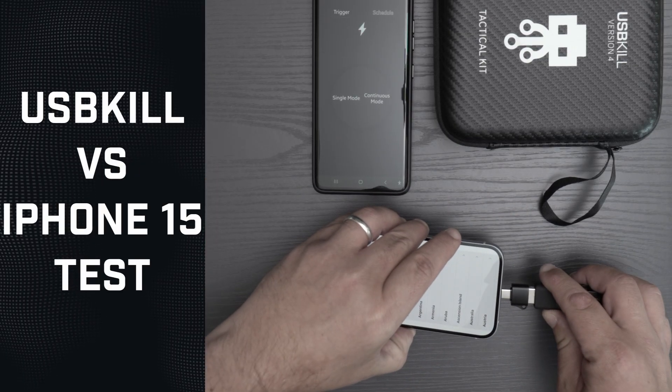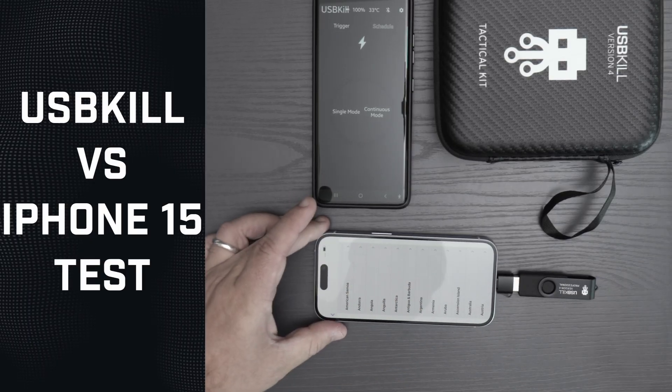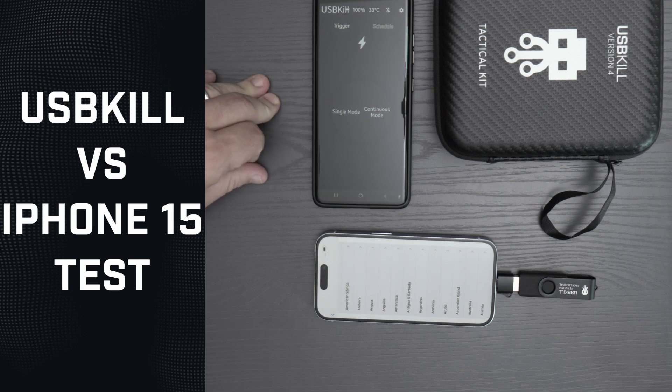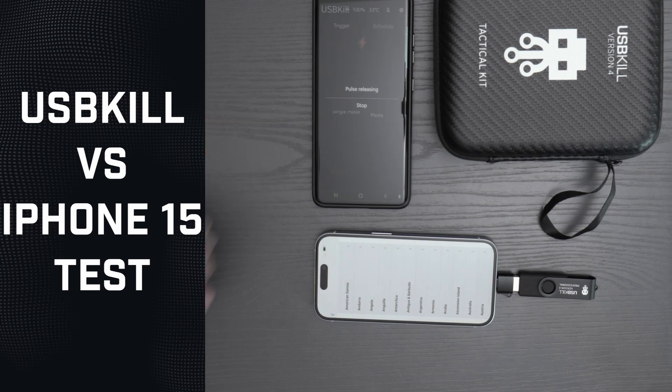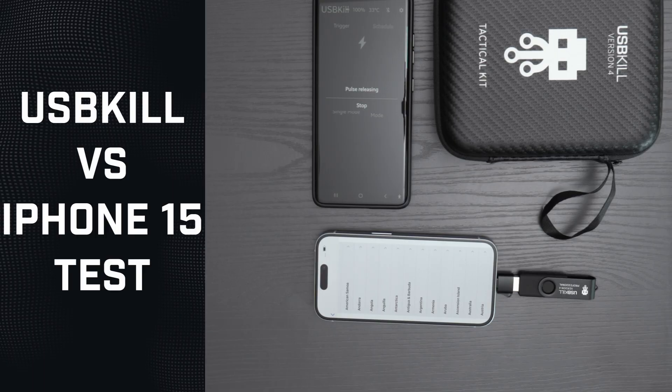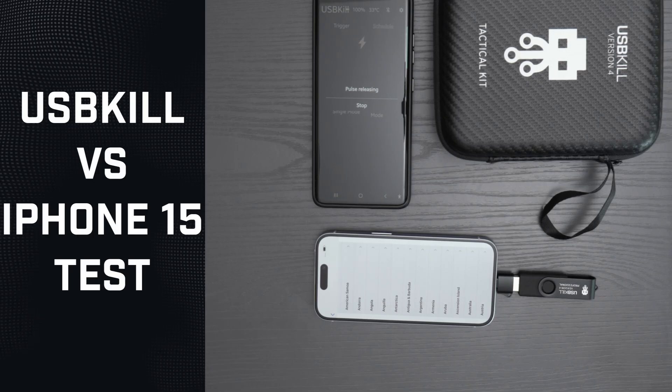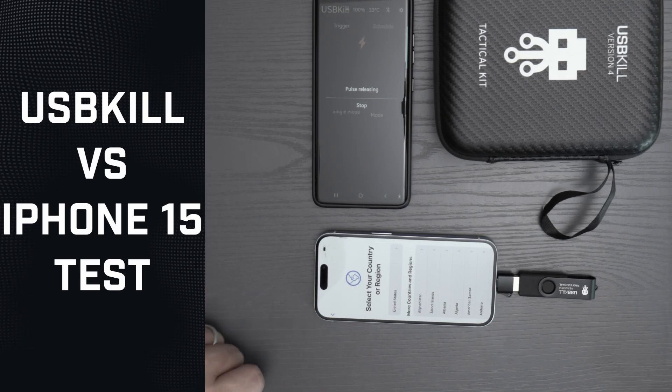We plug the USB-Kill V4 with the USB Type-C adapter. We start with a single pulse and then continuous pulses. The phone is still on and working fine.